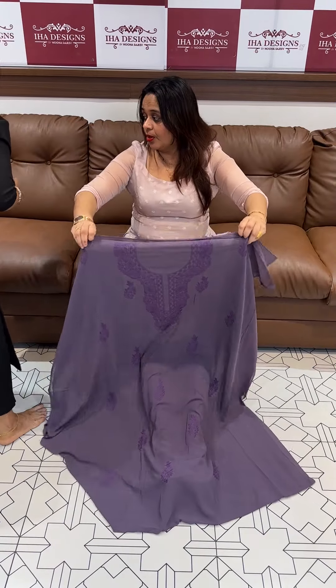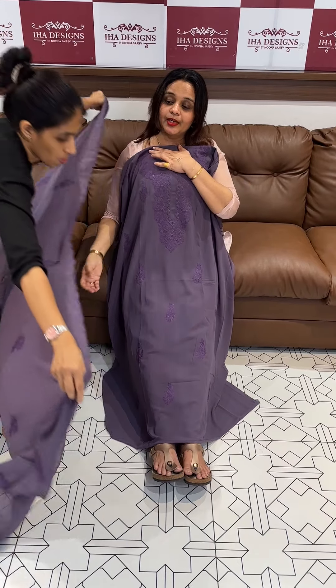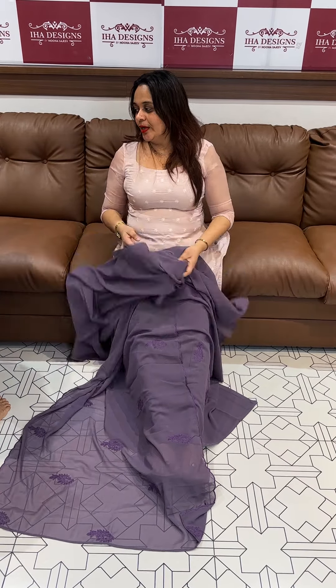Next color is dark lavender tone. Faux Georgette dark lavender color, with Mission Laknavi work. With dupatta, same color bottom. 1200 — ready for despatch and express delivery.